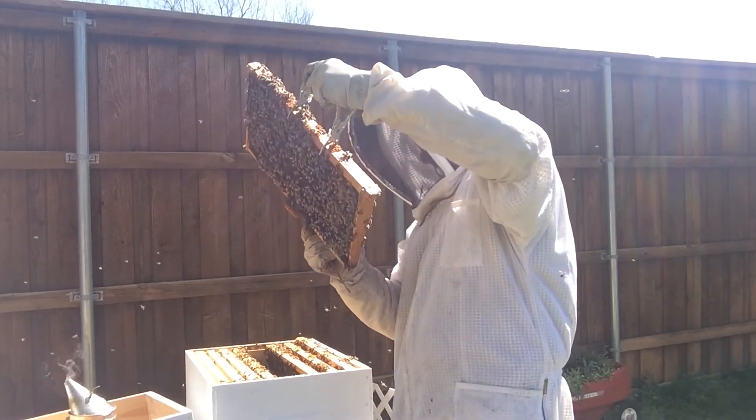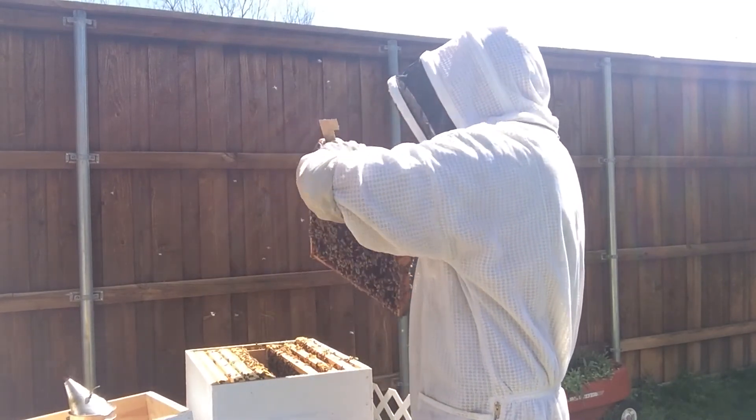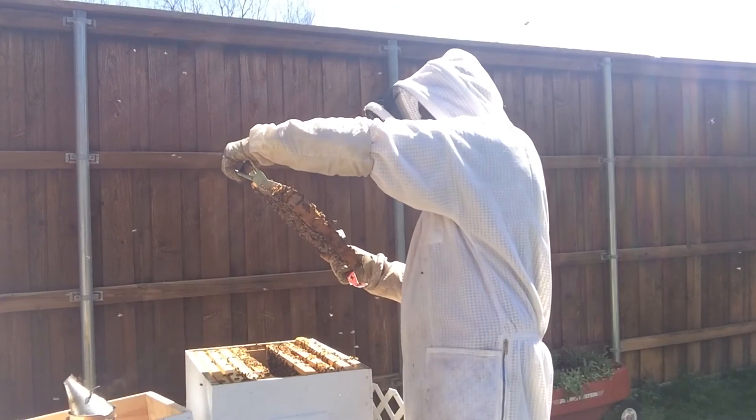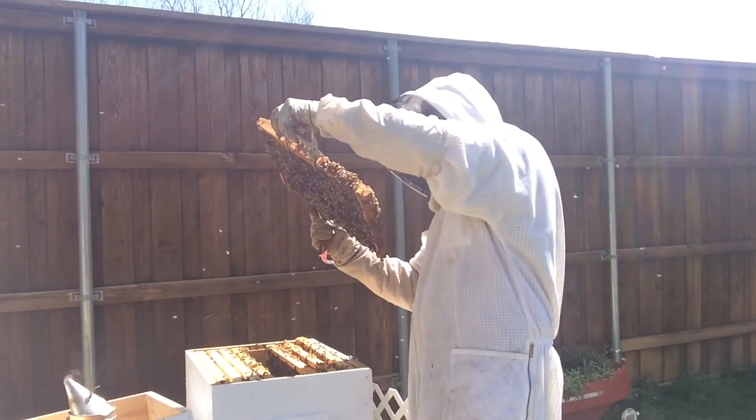I really have a hard time when I'm trying to see the eggs. I think I've got pretty good eyes — once I see them I see them — but it takes me a long time to focus in on them. They are so, so tiny.